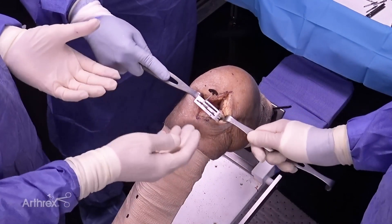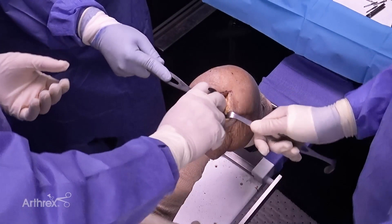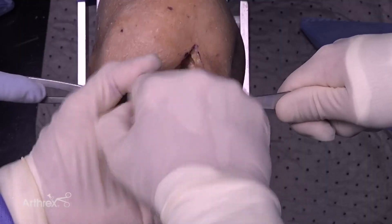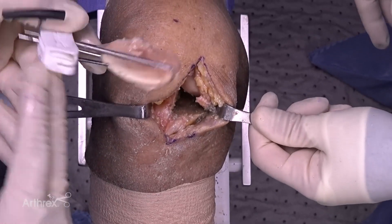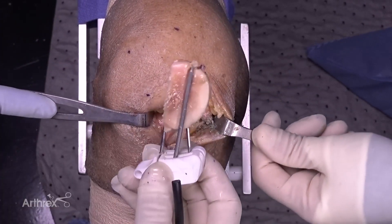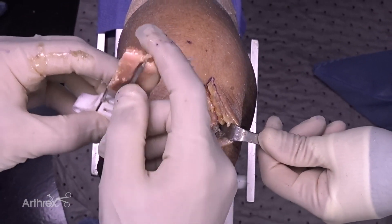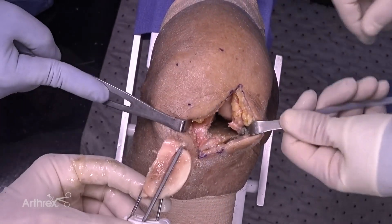Now I am done with this tibial guide — I can remove it. Depending on soft tissue attachments, removing it may actually bring the bone out with it. And if you look, there's my cut — very nice slope and depth of resection. It's a very nice cut; all came out in one. The pins were in the bone itself, and the stylus was holding right in the back of the tibia, pulling it all out.